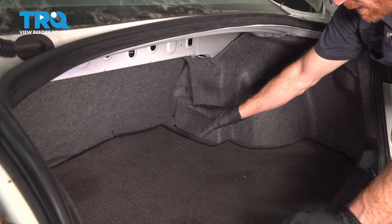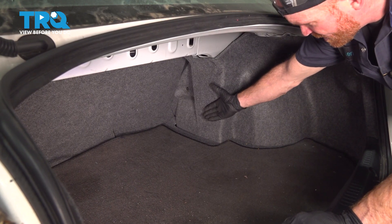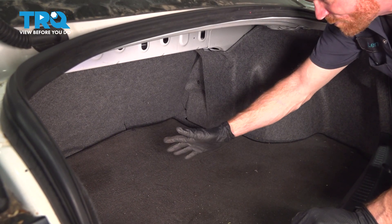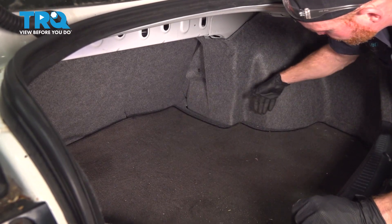Let's get started on our job. To gain access to the connector for the ABS wheel speed sensor, we're going to be inside of the trunk. Now we're dealing with the passenger side ABS sensor. The process will be the exact same thing for the driver's side. But to gain access, we're going to remove the carpet and our insulator from along this area.